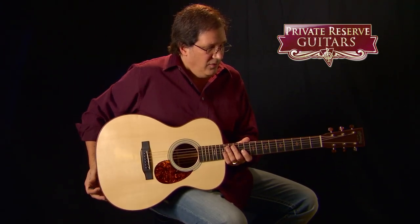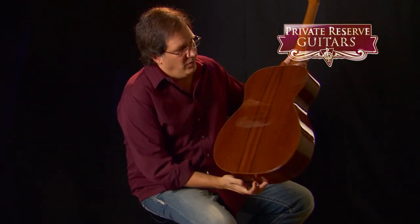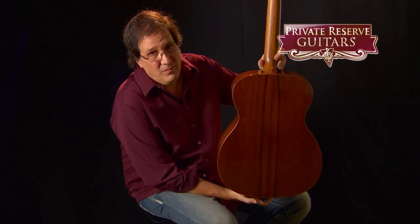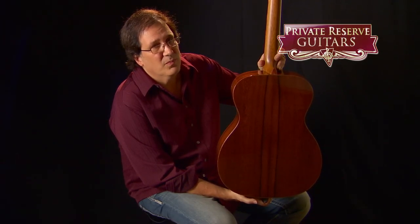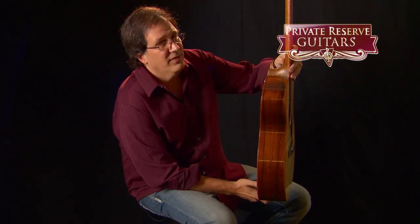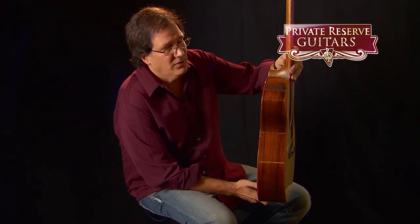I want to show you the premium Madagascar rosewood back and sides that they're using — it is just stunning and gorgeous. It looks beautiful. It's all hide glue construction. It's got the African Babinga binding, as you can see on the side. And it's all handcrafted in the Martin Custom Shop.